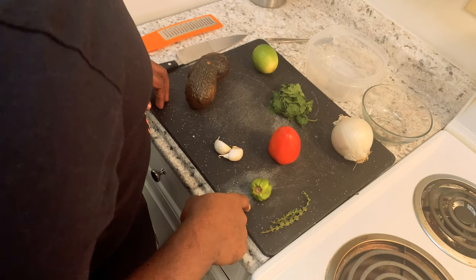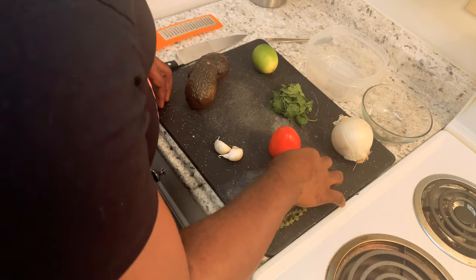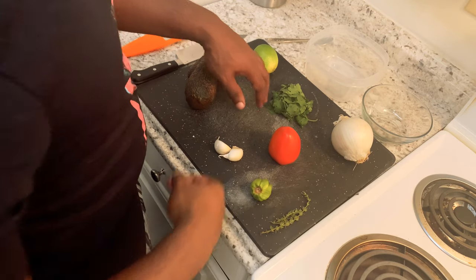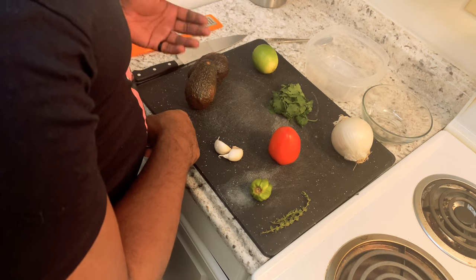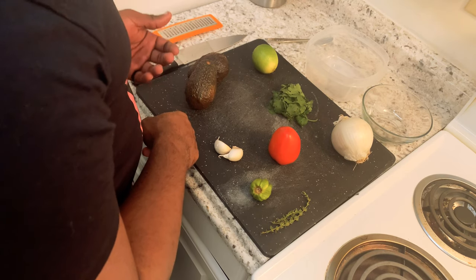So we have our thyme, scotch bonnet pepper, garlic, tomato, white onion, cilantro, lime. We have our avocado — our pear. If you're from Jamaica you might call it pear.